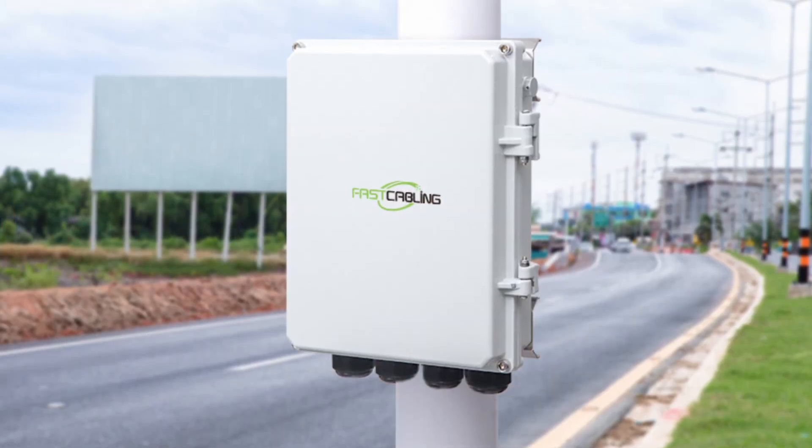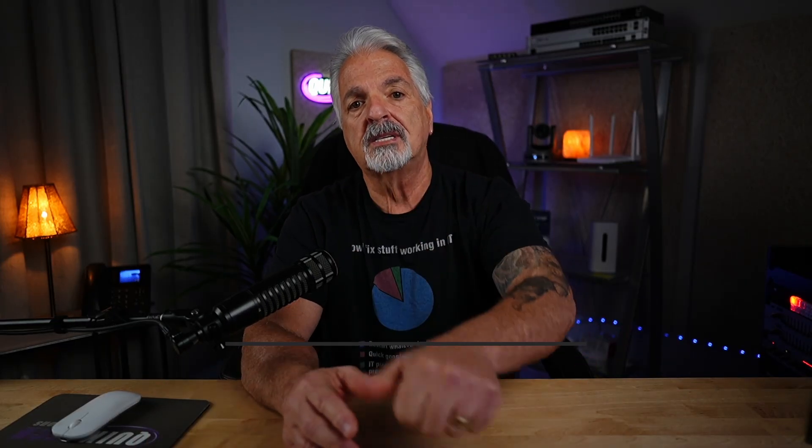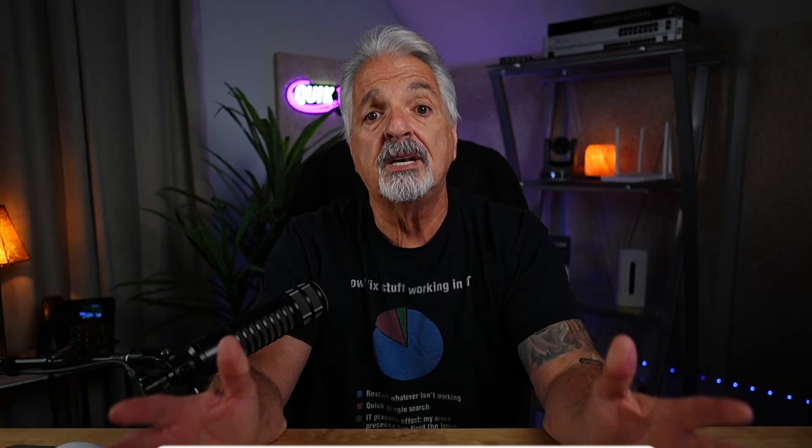That's a look at Fast Cabling's outdoor PoE pass-through switch. If you find yourself needing to install devices outdoors where AC power isn't available, this switch will solve that problem and give you a clean-looking installation. If you found value in this video, please give it a thumbs up and consider subscribing. Let me know in the comments if you have any devices currently set up outdoors, and click the video on screen for more content like this. Thank you so much for watching.